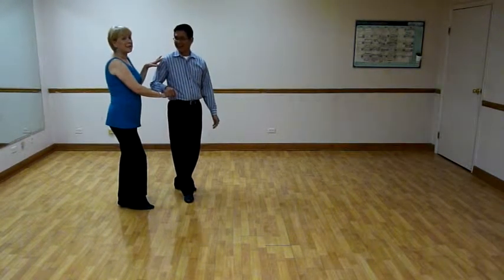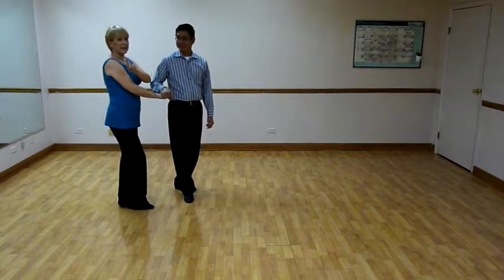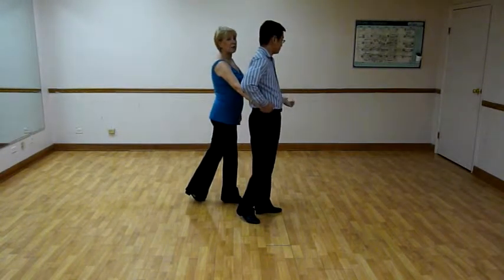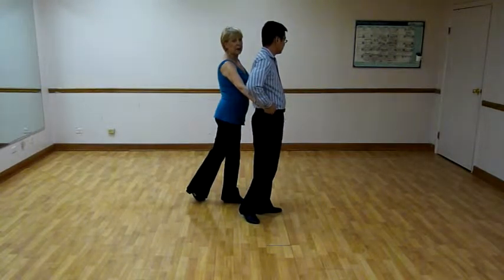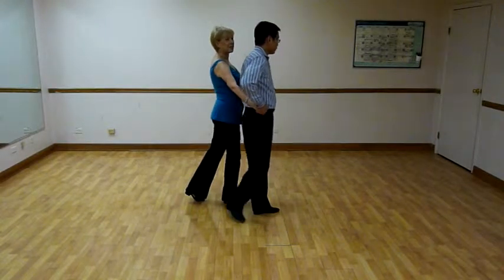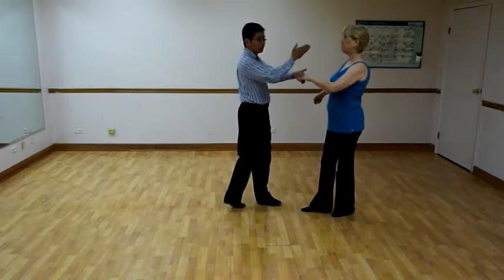That happens when we get done with this — we have moved. So here comes the first triple. Don is going to cross the slot. Ladies, do not move left — that's not your job. You're going to go straight ahead, but only as far as and when he leads you with his hand. In the meantime, you just do your basics in place. Don led me forward on the pull of the triple step and put his hand at his right waist. I am now on my right foot, Don is on his left. We just finished the first triple and his left hand is out, palm up.